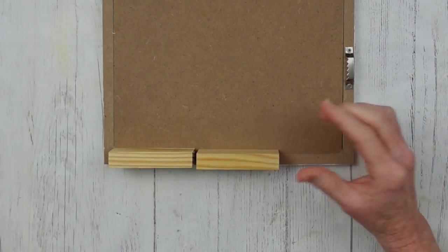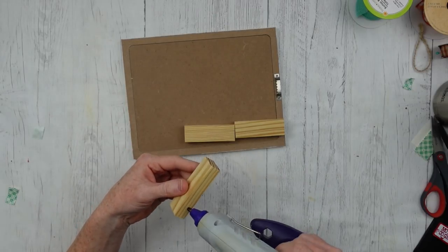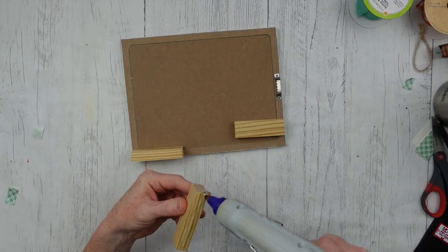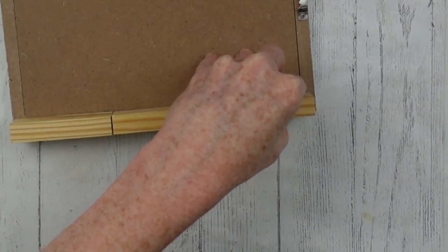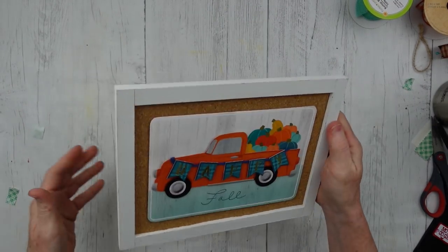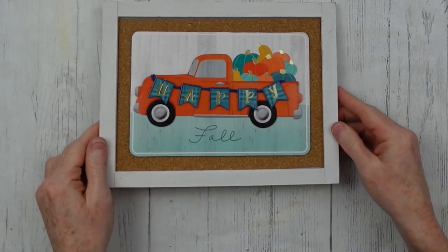If you want this to be a standing sign, you could take your Jenga blocks and go across the bottom. These are larger than the Dollar Tree blocks — I got these at the thrift store, but use whatever you have. Just make sure they don't extend past the edge of the frame. I'm always striving for a good high-end look, so we don't want anything to look junky. And if you want to hang it, you can put the hanger on like that.